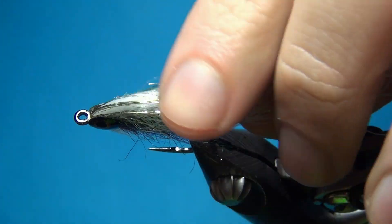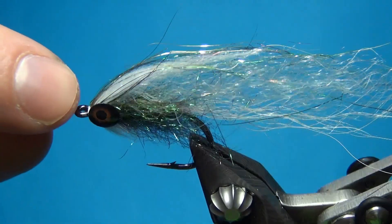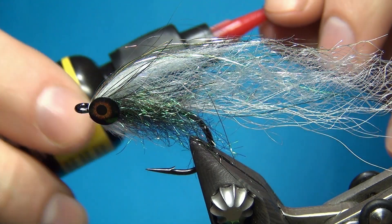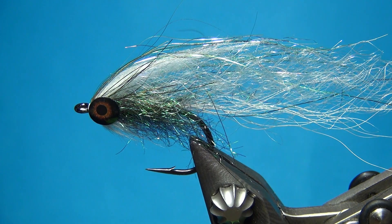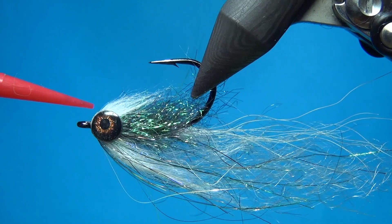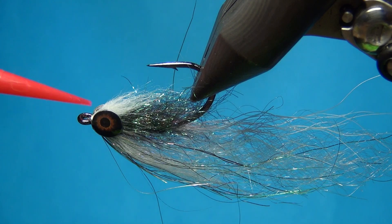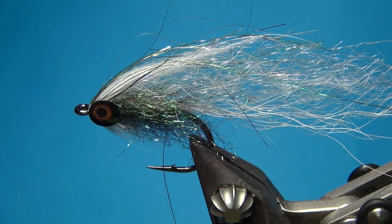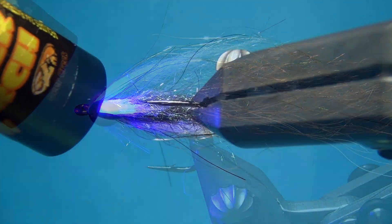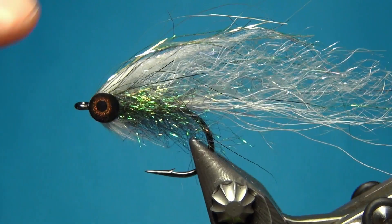Once the eyes are set, we can start building up the shape of the head — just filling in the two little gaps in between the eyes. I'm going to start with some Lune fluorescing UV resin in the flow formula — it's really really thin. Put down a few drops in between the eyes and this is going to help hold everything in place. Set it with the UV torch, and now I have my fibers positioned the way I want them.